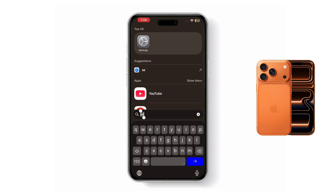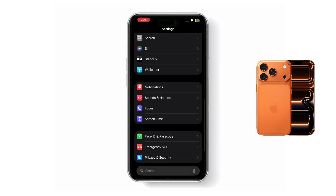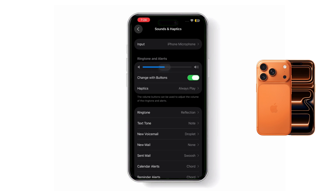First, open the Settings app. Then scroll down and tap Sounds and Haptics. Here, you will see a slider called Ringer and Alerts. This is where you can change the alarm volume.